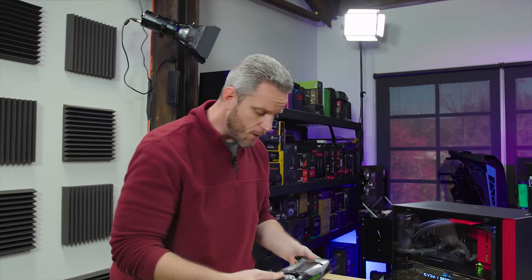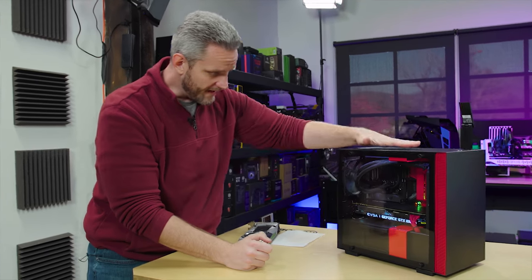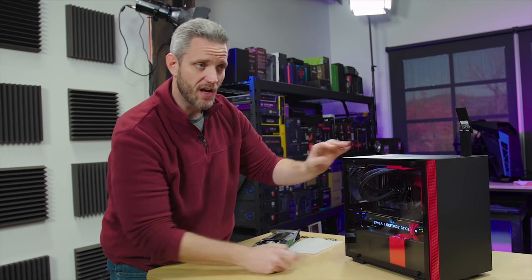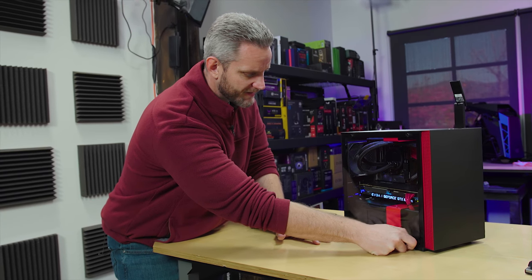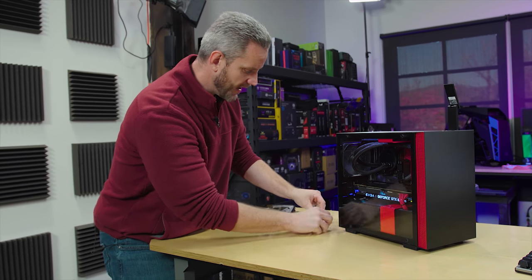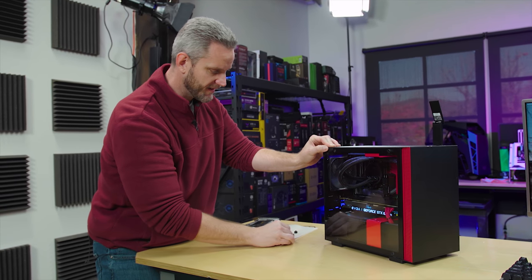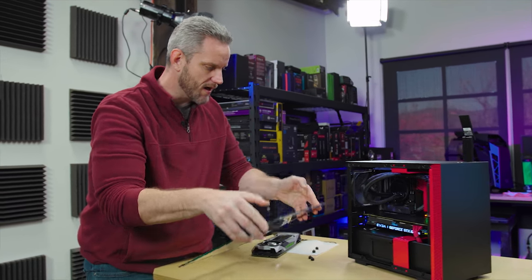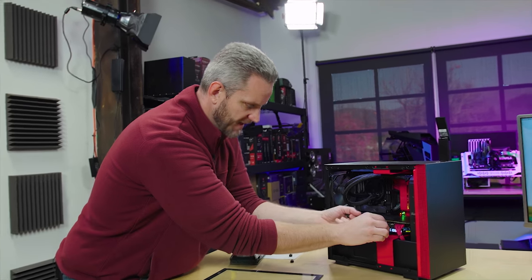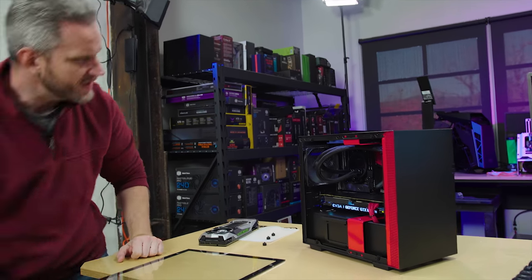I decided not to run the Founder's card in there because we already know it'll be less affected by the case than a card like that. Now the ultimate test — you should take this card and put it in a big case and see if you get the same results. So I'm going to take off the side panel, open this up so the intake and overall volume of the chassis no longer affect GPU temperatures. We're just going to see what happens as we let it have all the air. I'm going to prop it up a little bit so the card isn't sagging.